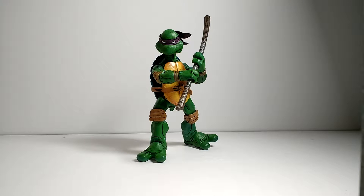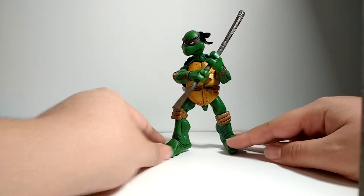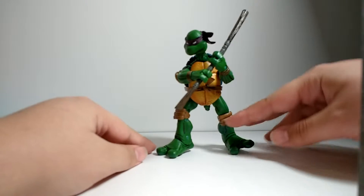Donatello is a fellow, he has a way with machines, and he's purple. So yeah, here we are. I love this figure. This is a really, really cool figure.